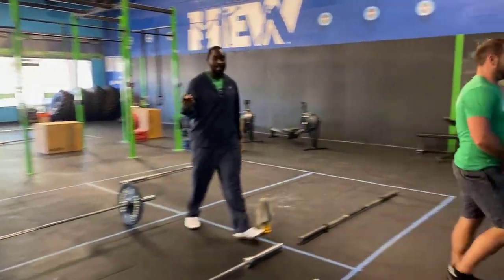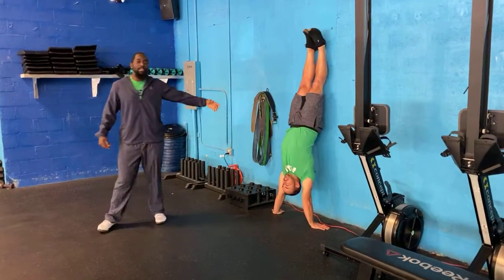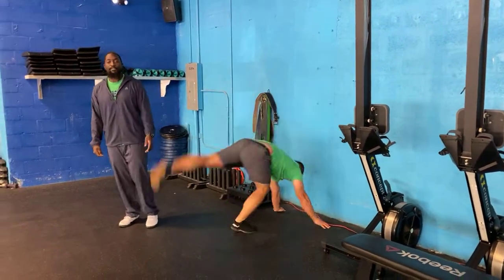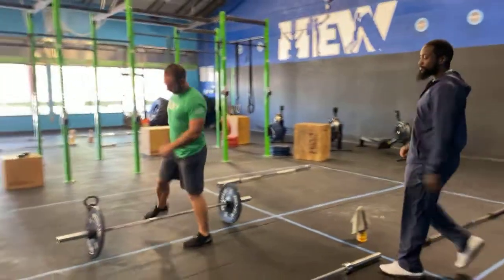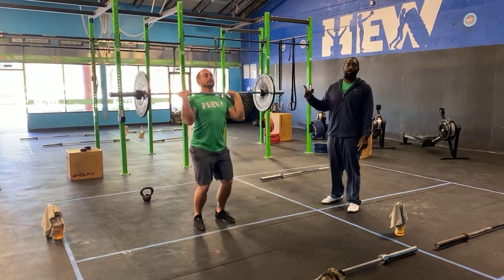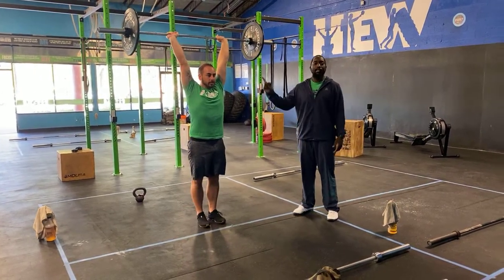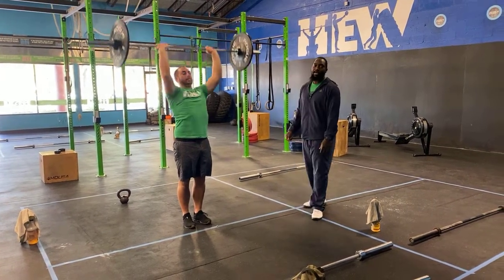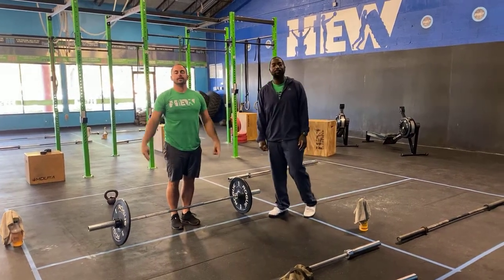For the handstand, kick up onto the wall, feet on the wall, make sure your head is through that window and everything is nice, tight, and stacked the entire time. If you're not comfortable being upside down, grab a barbell, bring it all the way up overhead — head through that window just like you would be if you were upside down — hold it, keep everything stacked, and once you're tired bring the barbell down, then go in for your second attempt. That's your workout for today. Have fun, we'll see you tomorrow. Peace.